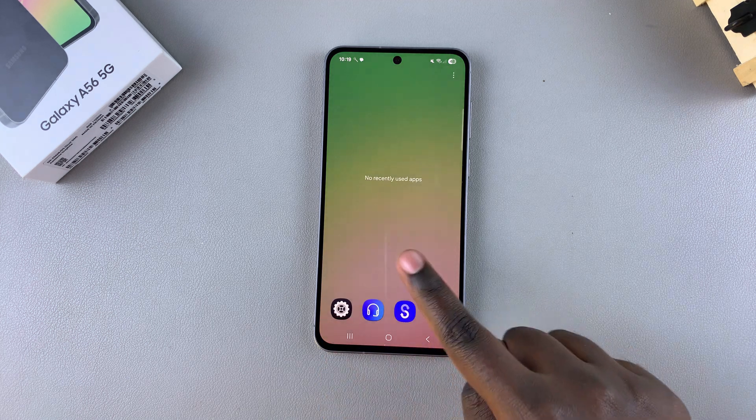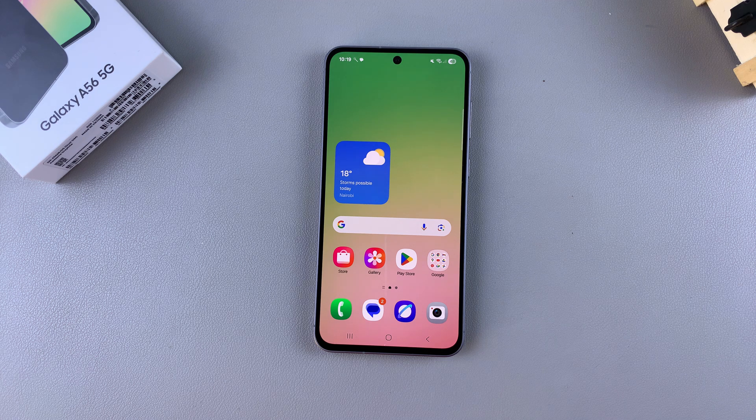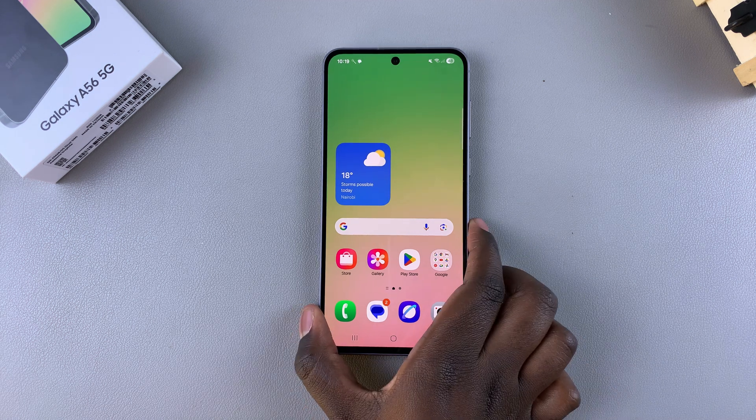That's how you can set up a fingerprint on your A56. Thank you for watching. If you have any questions or comments, leave them down below and we'll get back to you.